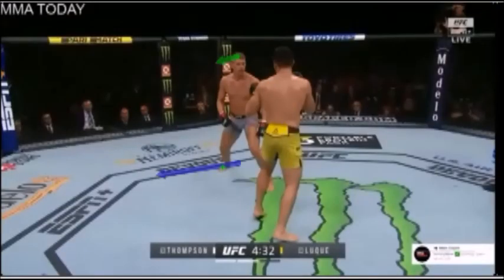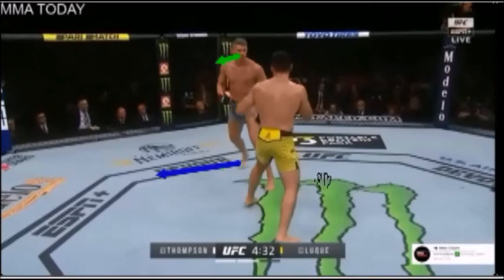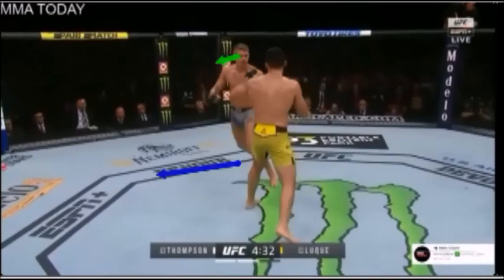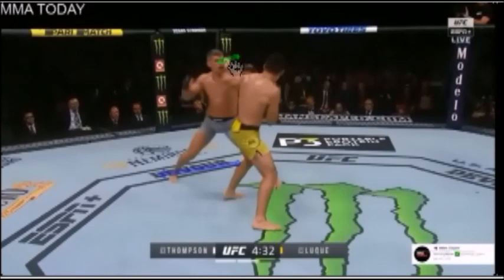Pay attention to Wonderboy's rear foot. He's actually going to bounce that right behind his lead foot. That's going to allow him to set his rear foot on the balls of his feet, so he can push off and move in the direction of the blue arrow. Also pay attention to the green arrow, because his head's going to shift laterally, slightly. You can see he's going to miss the straight shot, and from this new angle he's going to be able to land his counters.